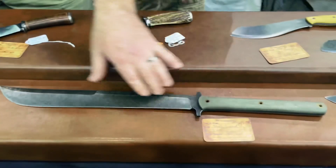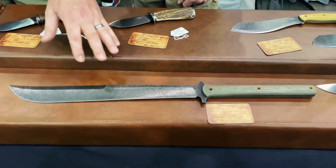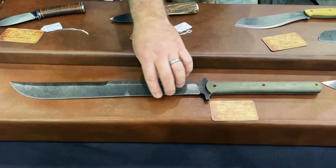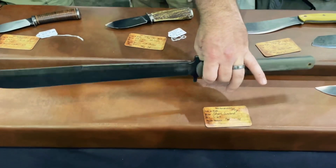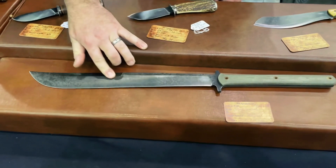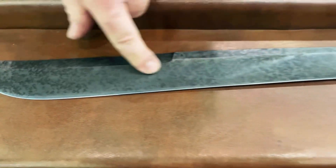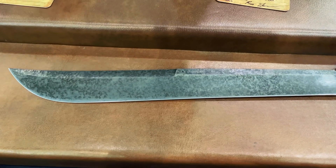Moving over, this one is a 5160, a huge bush sword type thing. It's a one-off custom. It's got Tarotuf handle scales on it and it's an absolute beast. It took a while to grind out. It's got a ferric chloride acid etched finish on it with a mustard patina on top of it, which gives it that really cool, almost camouflage finish to it.